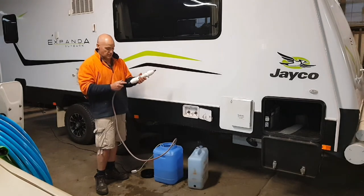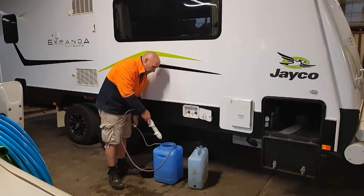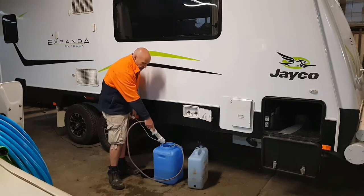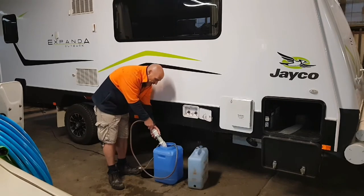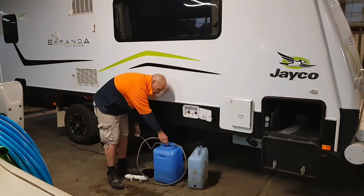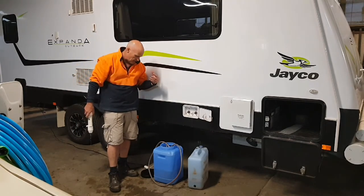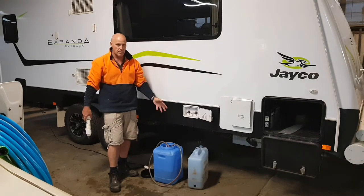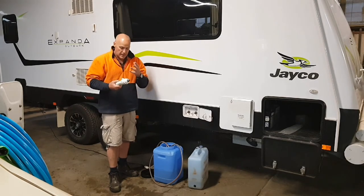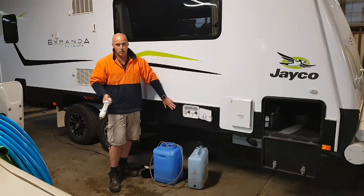It supposedly treats 5,000 litres, has no expiry date, and runs both ways. You can run it through the little pump, but you'll notice the pressure coming out is nowhere near what comes straight out of the hose itself. With that particular small pump, it's probably working it a bit too hard — I'd be concerned about doing long-term damage by forcing water through the filter. But it's doable; you can decant river water straight into your water tanks if you trust it enough.